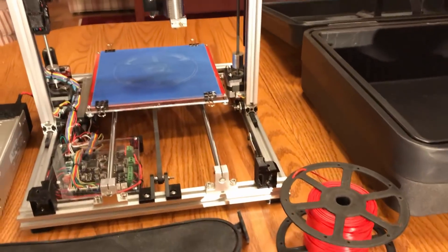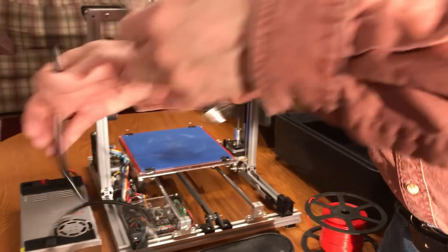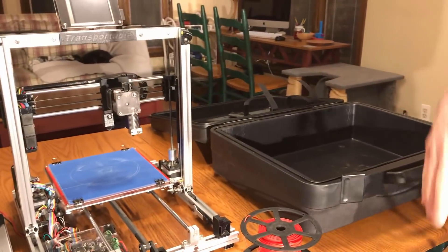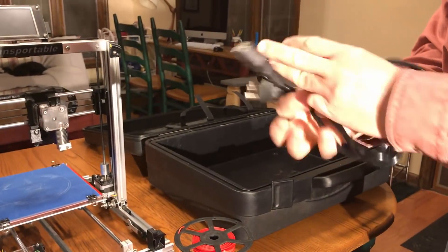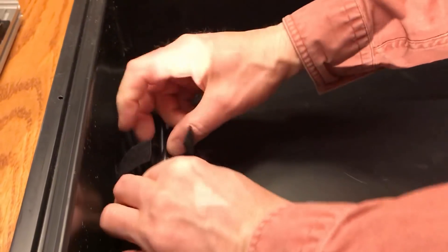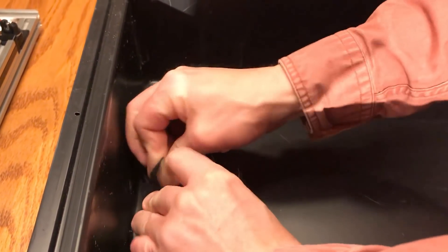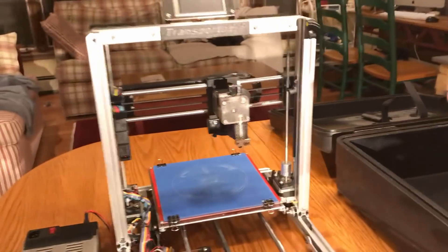So at this point, let's fold up the printer. I'll switch off. I'm going to take the power cord, fold it up, and then lock that into a cradle that has velcro straps to hold it into the bottom of the case. I'm then going to take the printer itself and fold this up.